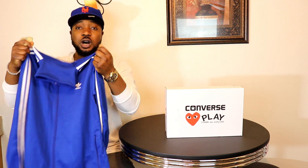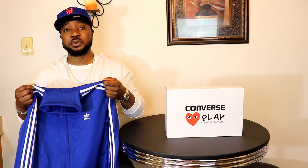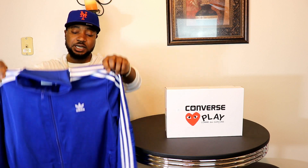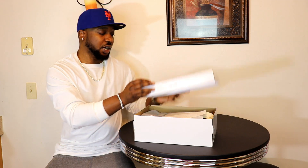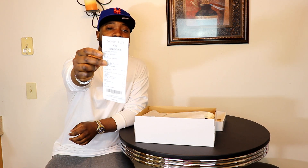All those of you out there watching — if you know a link where I can find the pants for a decent price, please leave it in the comments down below and I'll be glad to check it out. Thank you so much. Let's get into today's main unboxing — I got this off Nordstrom.